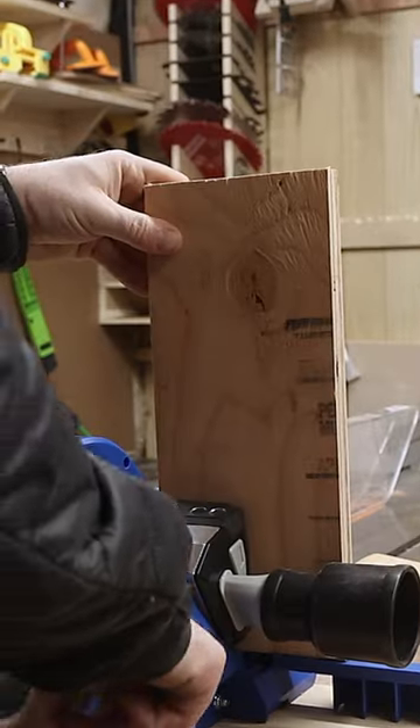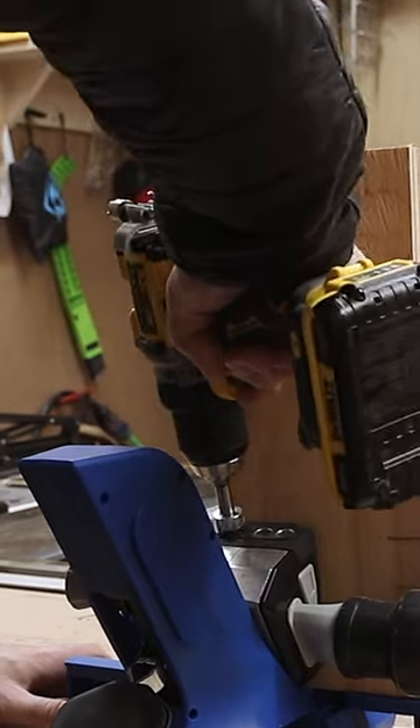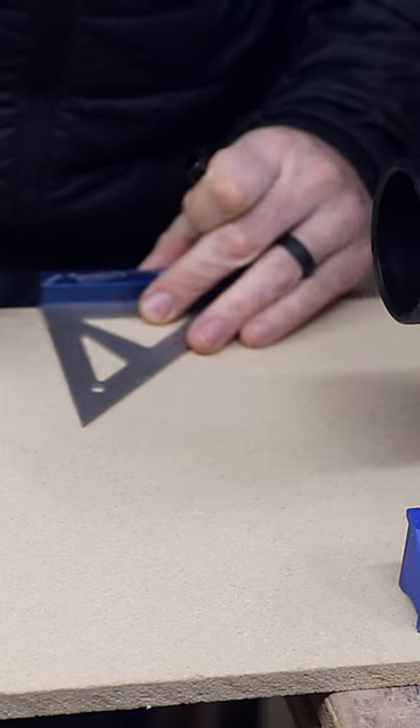I recently purchased the Craig 720 pocket hole jig and there's two things that really annoy me about it. It's not easy to keep from moving around on my bench and it's difficult for me to store in my small shop. By extending the two wings you can reveal some holes that can be used to fasten the jig to a bench or other flat surface.